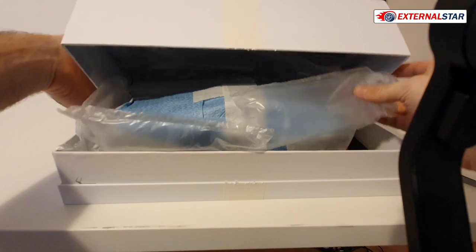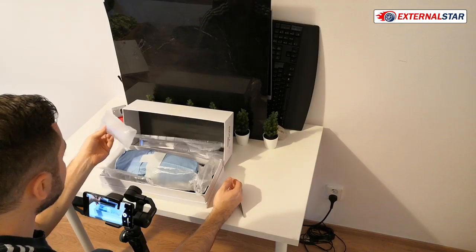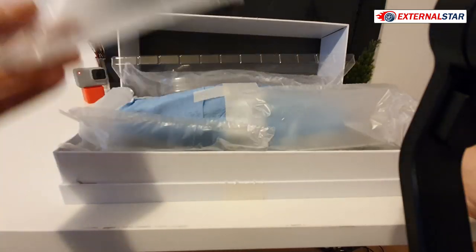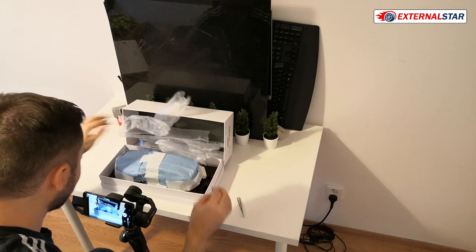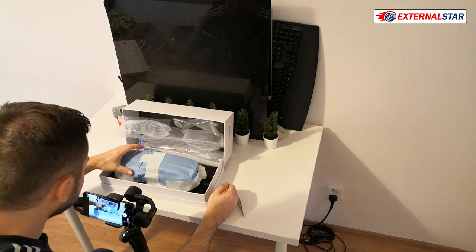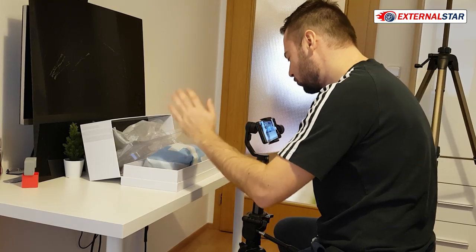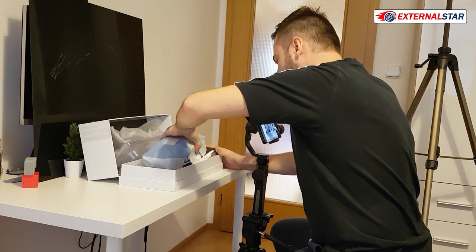You don't know who is the manufacturer, you don't know anything - you just know that something great is hidden inside. There are lots of plastic bags filled with air to protect the car - one, two, three, four, five. You don't see the model immediately, you just need to take some time and gently take it out.